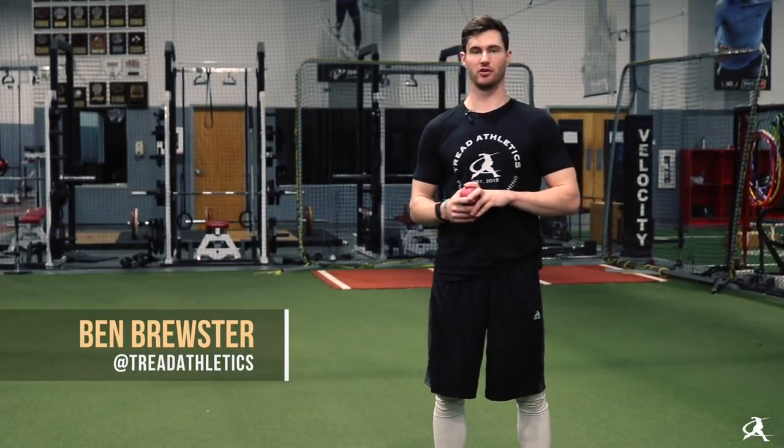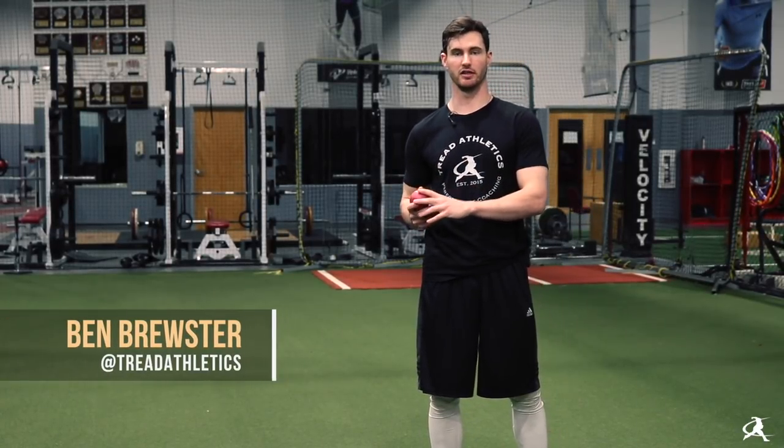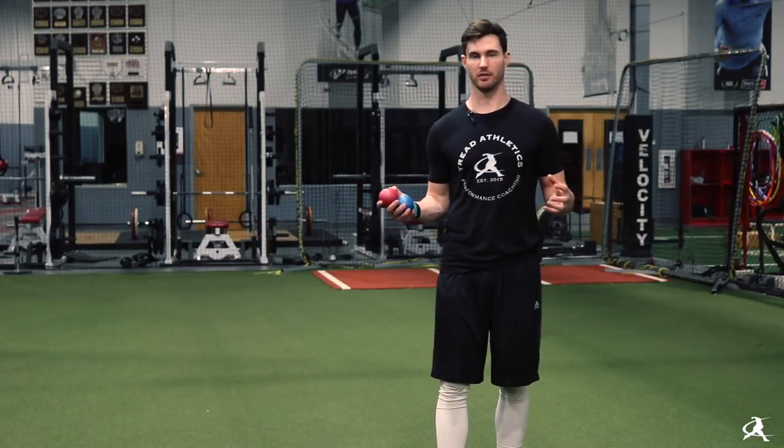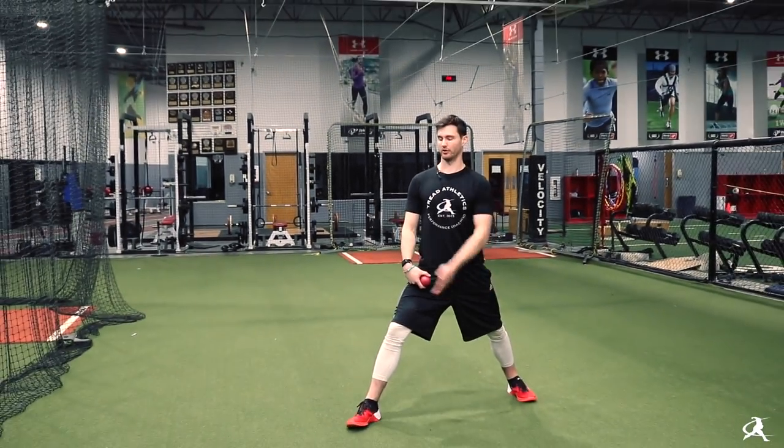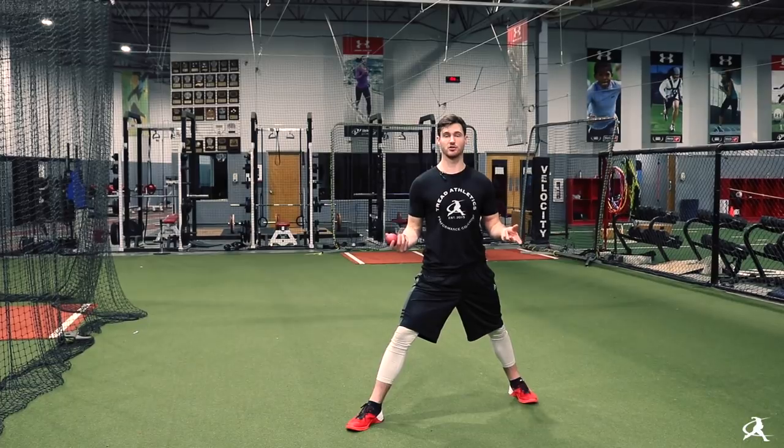Today we're going to talk about the rocker drill and why we cue it a little bit differently than most. A regular rocker drill — the whole idea is to get a nice wide base and basically isolate the upper half. Get wide, point the front foot to the target — this is how most coaches cue it.